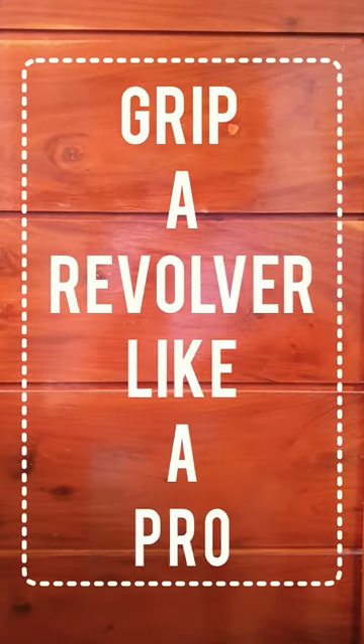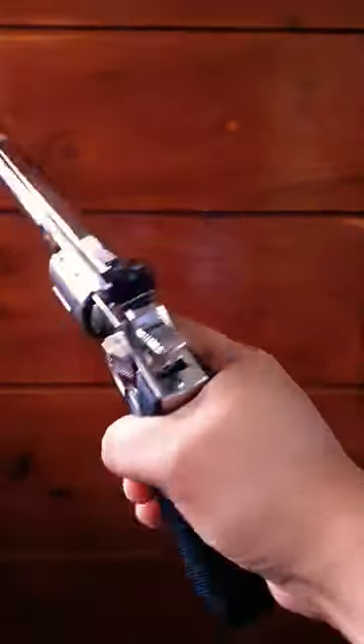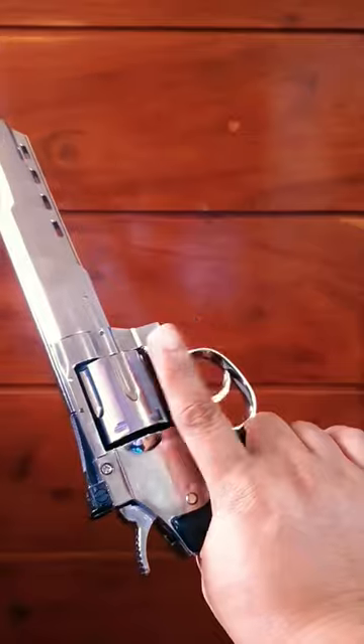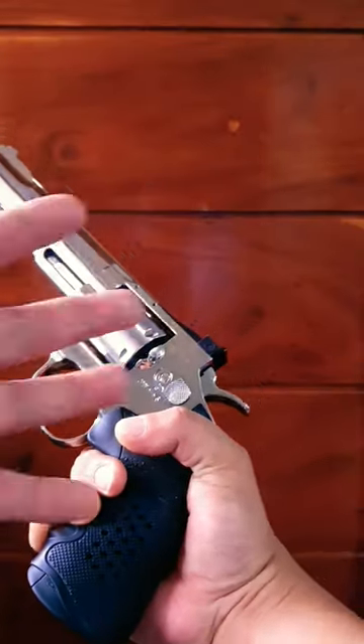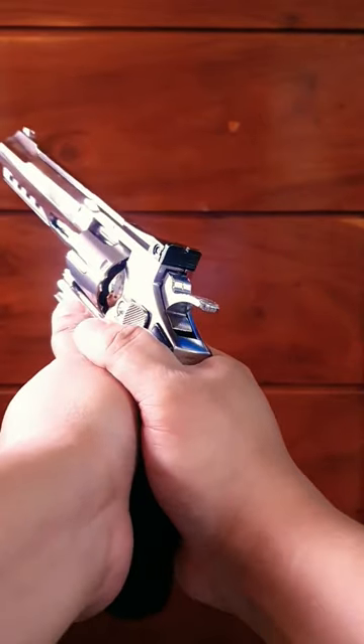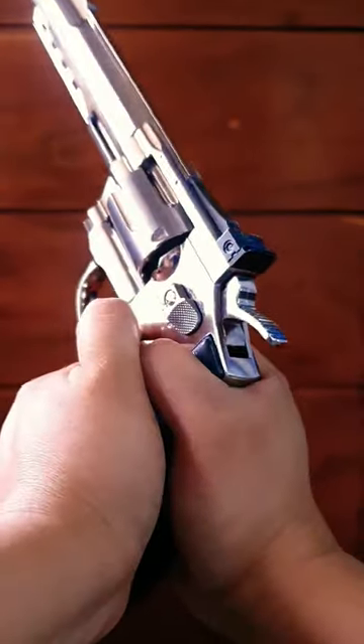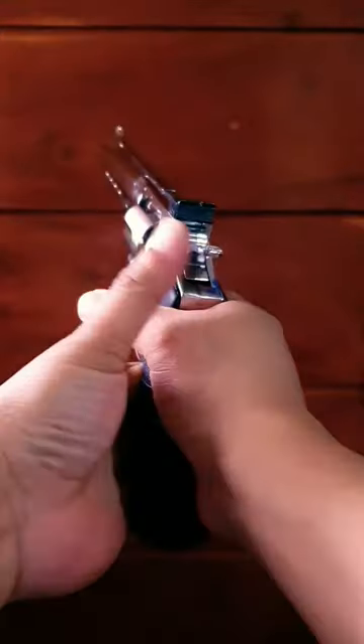Let me show you how to grip a revolver like a pro. First, take your dominant hand and hold the grip all the way at the top. Always make sure your index finger is above and away from the trigger until you're ready to shoot. Your support hand wraps around and your thumb stays away from the cylinder gap. You can put your thumb on the frame under the cylinder, tuck it over your other thumb, or even wrap it around the back of your other hand.